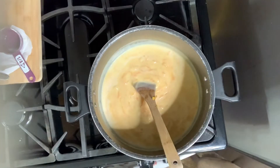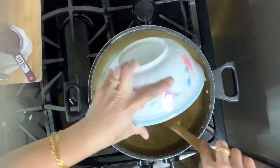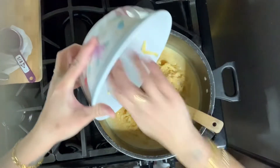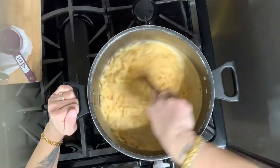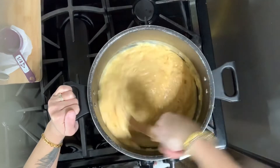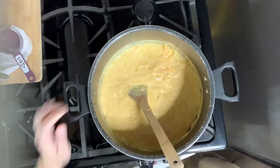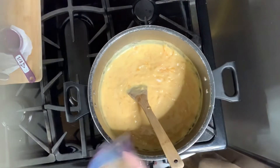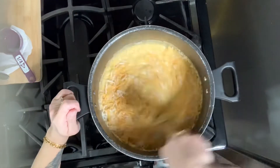When you grate the block cheese it melts a lot better than shredded cheese. Here's my smoked Gouda — smoked Gouda is the bomb, it's going to bring so much flavor to the macaroni and cheese. If you've never had Gouda in your mac and cheese, y'all are missing out. Make sure you stir it because at this point it's real thick. I'm going to add about another bag of cheese and stir it all around until it's nice and smooth.